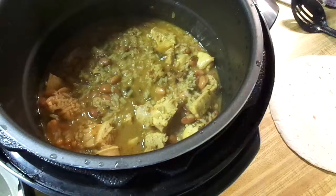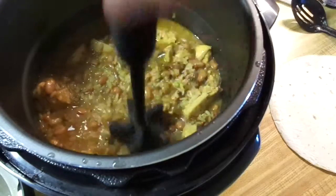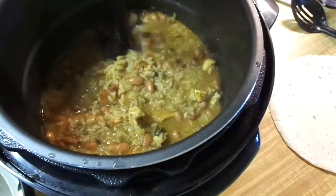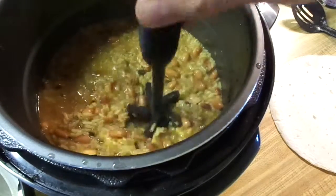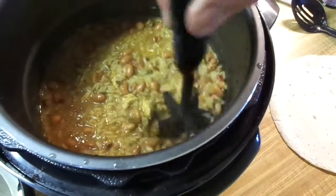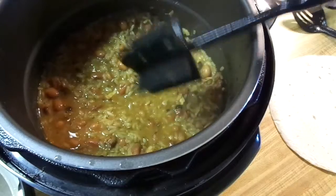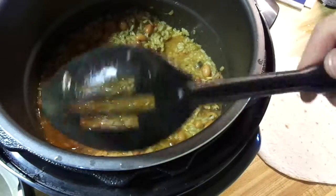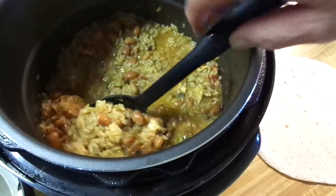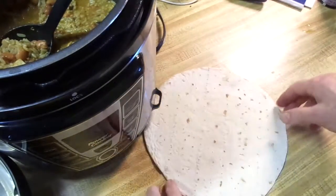I'll take my little masher here. You can leave it chunky, but I kind of prefer it smashed up a bit because I'm going to make a wrap with it. That smells so good. I don't want to smash up the pinto beans too much. I'll use the slotted spoon to get the good stuff without too much liquid, and put it on the wrap.